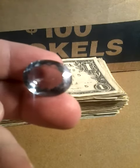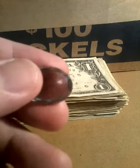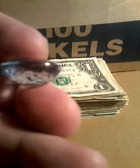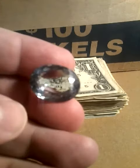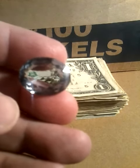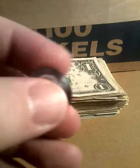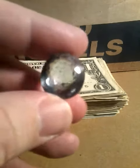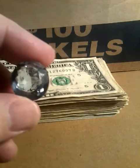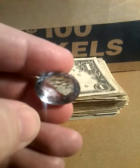The stone is cut in an oval cut. The stone is 21 by 17 millimeters. It weighs 22.15 carats.